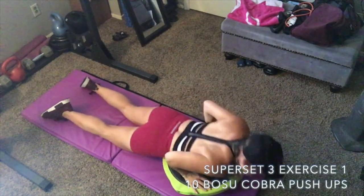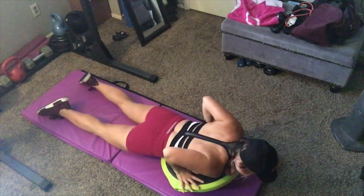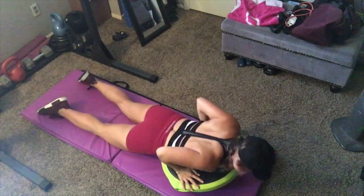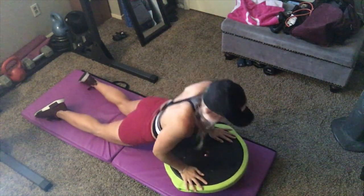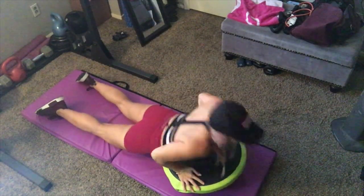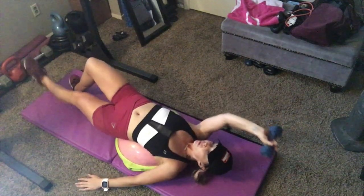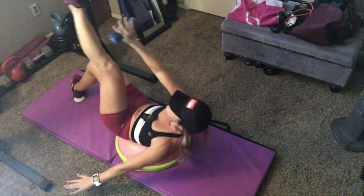If you've done one of my challenges or classes, you've probably tried cobra push-ups. Normally they're on the mat with your hands next to your chest and elbows tucked in. Here I'm doing a variation on the Bosu adding instability — keep your elbows tucked in and just lift your chest off the mat; you don't need to lift your whole body like a normal push-up. Focus on lifting with your triceps. Do ten of those. Next is my all-time favorite ab exercise: Bosu X jackknives. Lay on the Bosu so the curve of your back follows the curve of the Bosu.